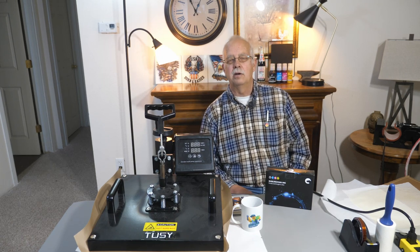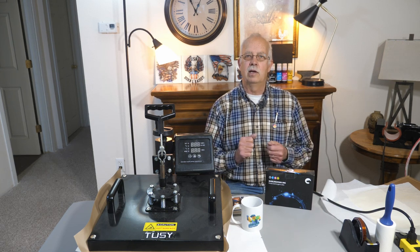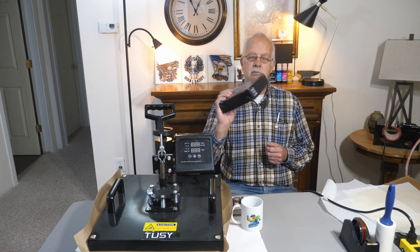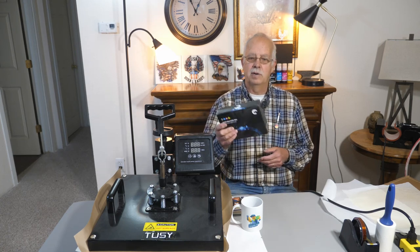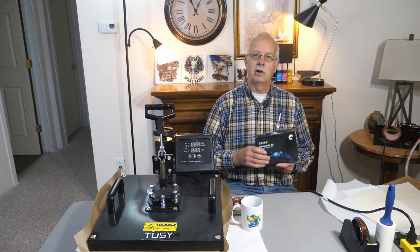I have done videos on the Epson 2720, how to convert it, and the ink I use — some people call it a Hypo, but it's actually pronounced Hippo, kind of like a hippopotamus, but it smells different.